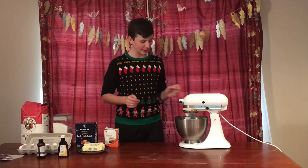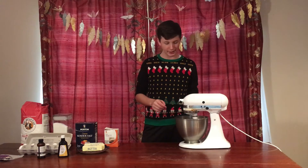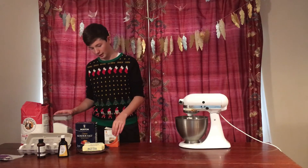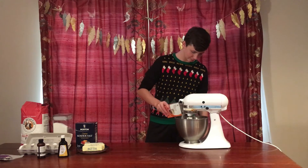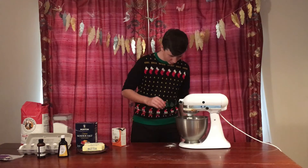Now dry ingredients. I feel like I have like half of the ingredients I'm supposed to have — that's probably not good. Oh well. Baking soda... oh no, that was way too much. Can I just...?